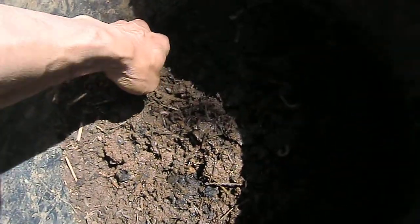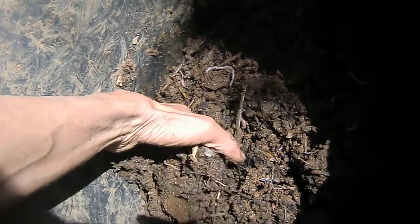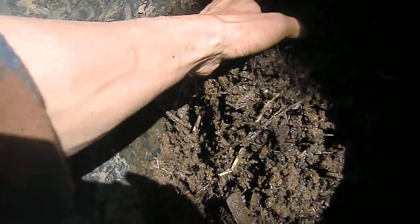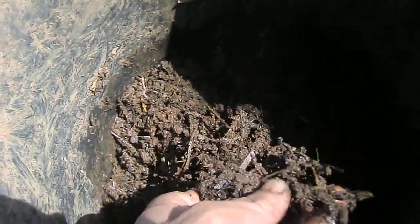So don't do bark. Bark is the worst thing you can get because bark is the outer layer of a tree. The only good thing about bark is that it allows you to have some kind of moisture absorption power.